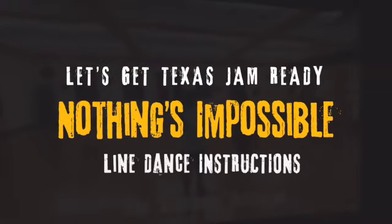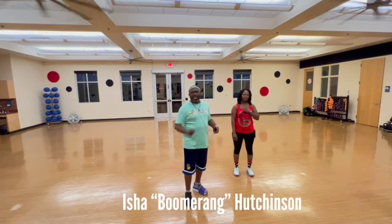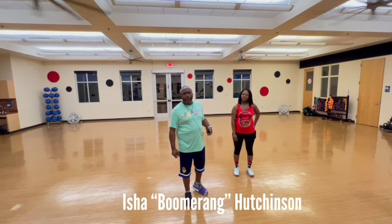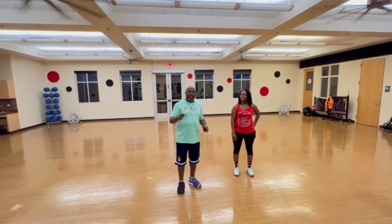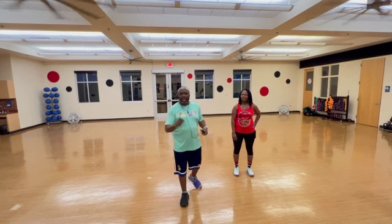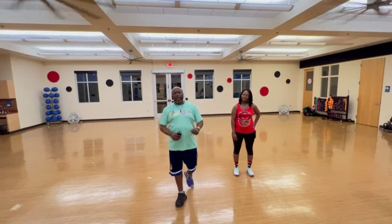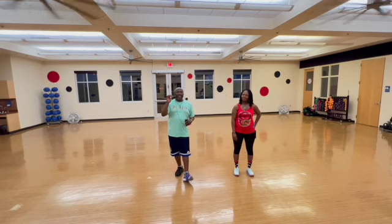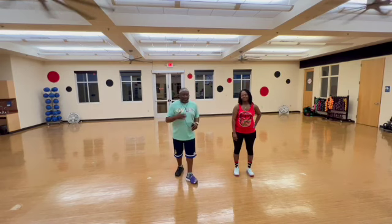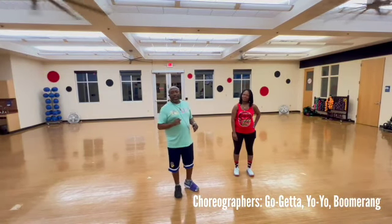This is Isha Big Brother Boomerang down in Dallas, Texas, where it is crunk like that, by the way. And this is our new dance that has been choreographed by Yo-Yo, the OG. She is the longest reigning student at 410. This is her first foray into making her own dance. It is by The Go-Getter, and I throw just a little bit of testosterone in it — this big brother. So it's Go-Getter, Yo-Yo, and a little big brother in here.